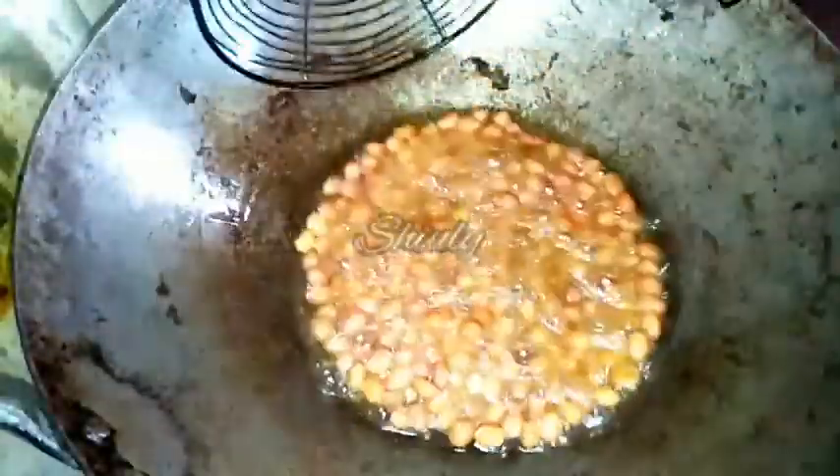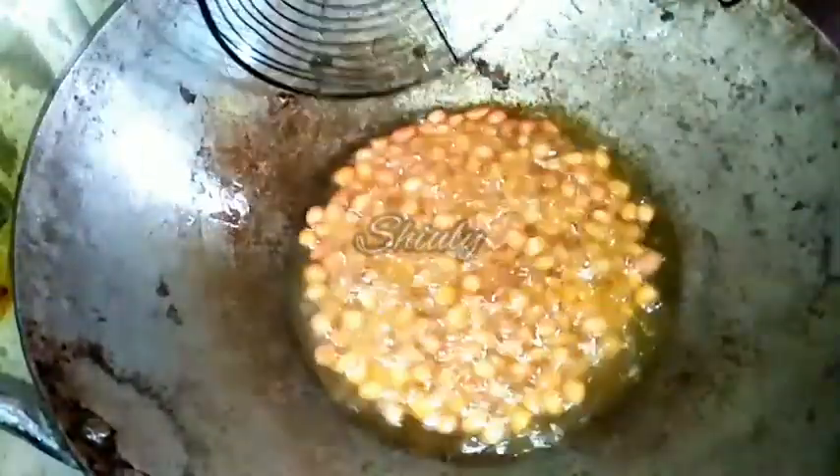Now they are done. You should listen to the splitting sounds of the peanuts — keep stirring and let them split for 2 to 3 minutes. After that, take them out. I am taking them out now into another bowl. Strain the oil properly and here they are.